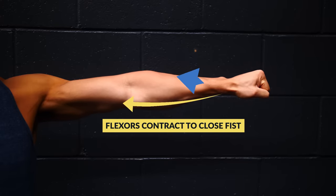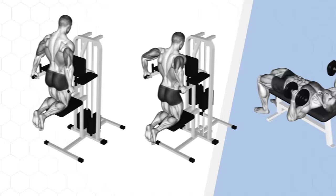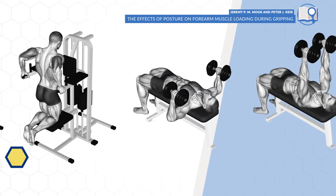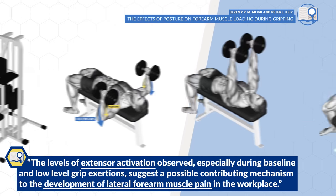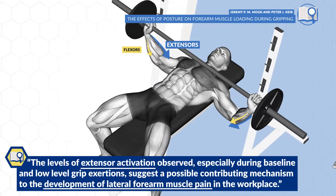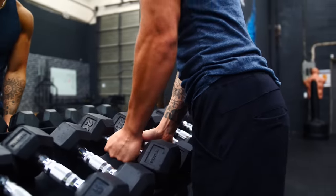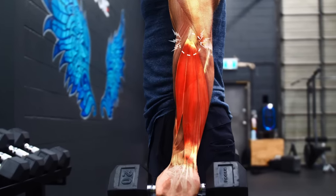Whenever we go to grab something, our flexor muscles on the inside of our forearm will first help flex to grip the hand. But our extensor muscles then kick on and stay on in order to prevent our wrists from excessively flexing. In fact, EMG studies have clearly shown that every extensor muscle in the forearm is firing during gripping movements and tends to be firing to a greater extent than our flexors are. The harder or longer you grip something, or the heavier the object, the greater the stress placed on the extensors and the tendon that attaches the extensors to the outside of the elbow.